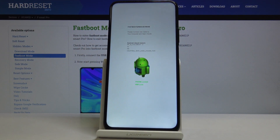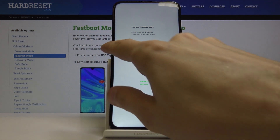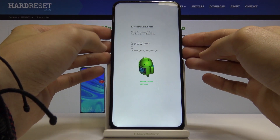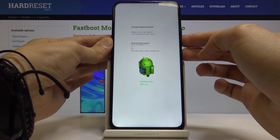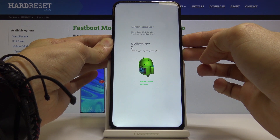So that is how you would enter this mode. Now if you wish to leave, you actually have a message right here — hold volume down and the power key. Let's do that: power key, volume down, and hold it till the screen shuts off.